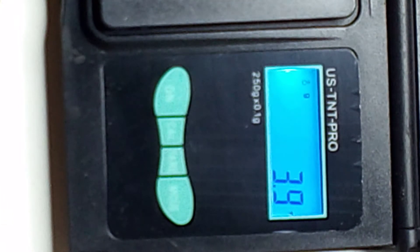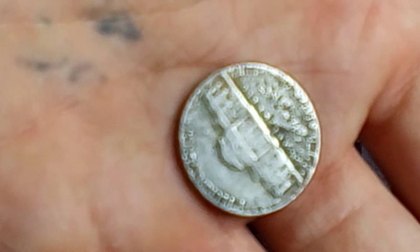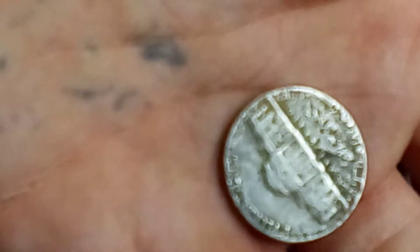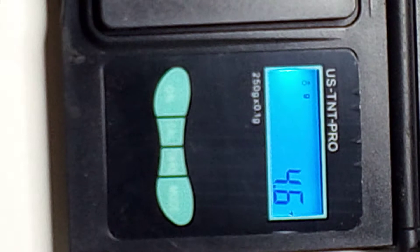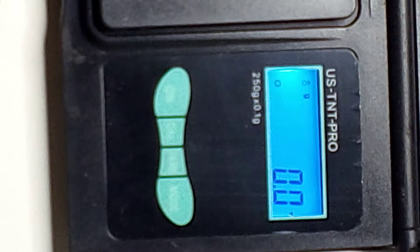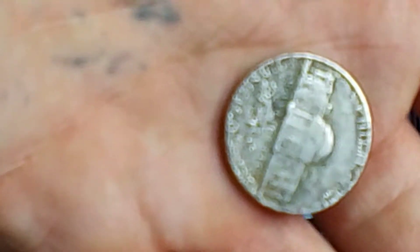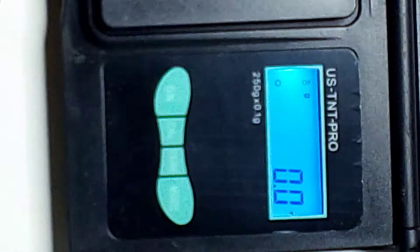That one came out to 3.9 grams. Now this one has been pressed — I can tell because it's got a smoother feel and smoother look to it. When I drop it on the scales it registers a 4.6, which is close to the average weight of a nickel but still low. So I'm thinking this is a nickel that was minted out of something other than nickel and copper. Any guesses? Let me know — 4.6 on that one.